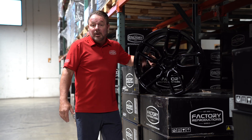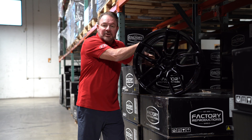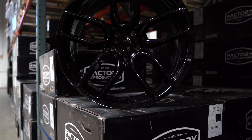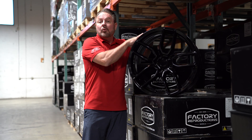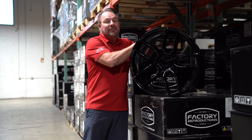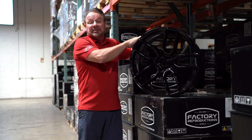Hello factory family, welcome back — Jason here with Factory Reproductions, bringing you today the wide body FR74 wheel. The FR74 original wide body wheel, made in a 20 by 10 and a half with a negative 9 offset to fit with those big fat wide fenders. We're bringing these in four different colors.